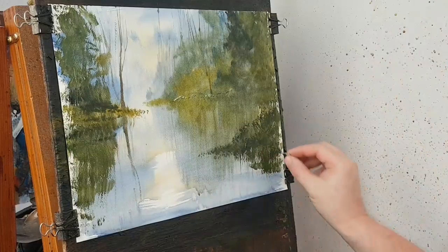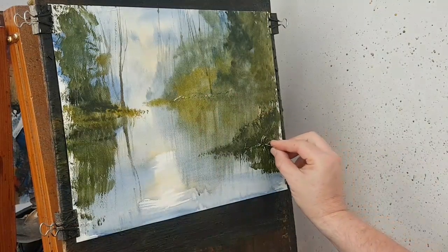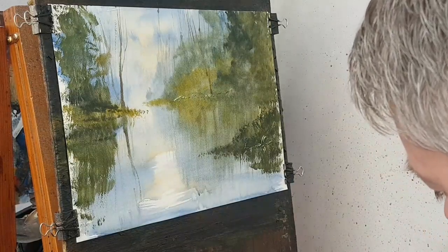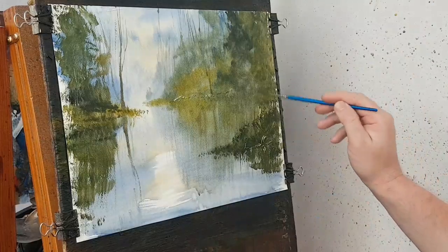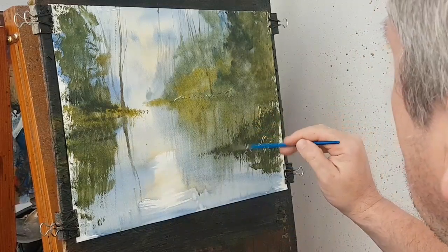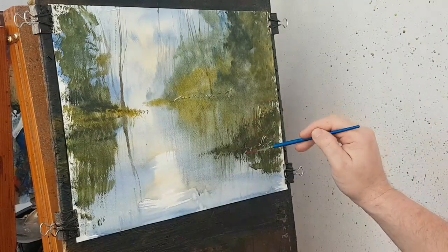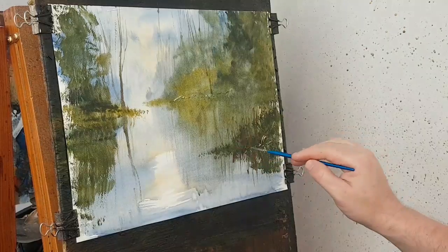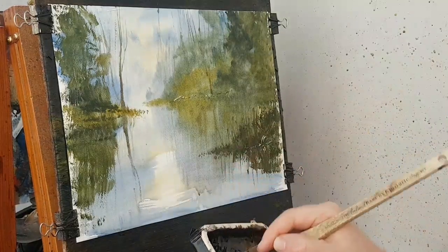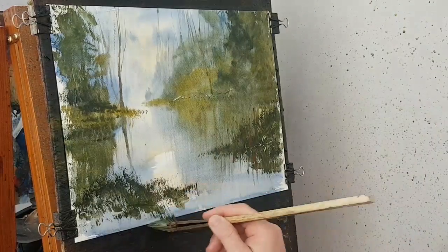I was going to scrape in some rocks — let's just scrape in the odd one there. I don't want to go too much because I've done some scraping already. I could add a little bit of red there just to add something different. Another layer on this side — back into that cadmium yellow, ultramarine, Payne's grey, just bash that in like that, then pull down the reflections.